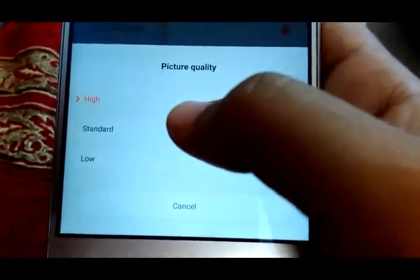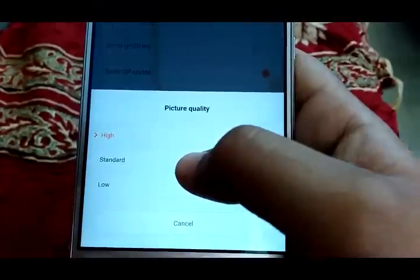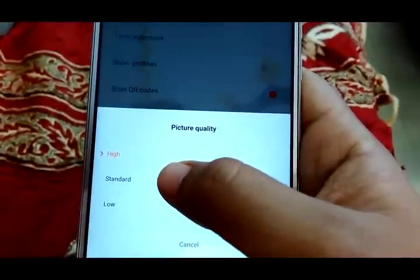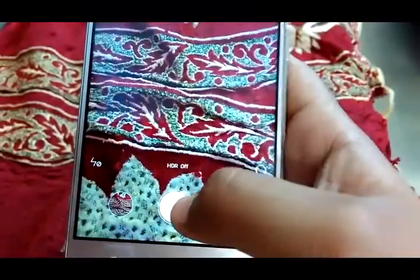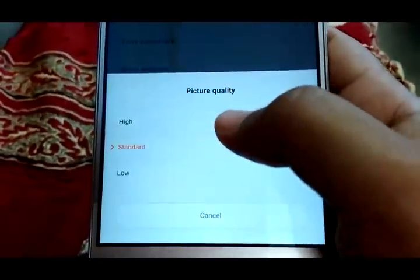The next option is picture quality: high, standard, and low. High gives the best quality photos but results in bigger file sizes — almost 4 to 8 MB per photo, for example 6.03 MB. If you prefer lower size, you can keep it on standard, which gives around 2 to 3 MB — for example 2.93 MB instead of 6.7 MB. I recommend keeping it on high or standard only, not low, because low quality photos lack detail and are not of great use.